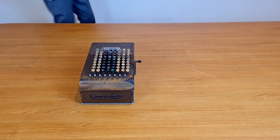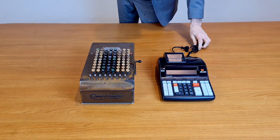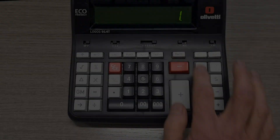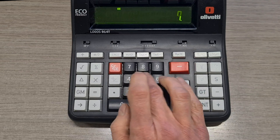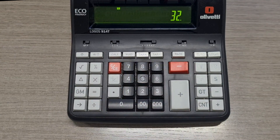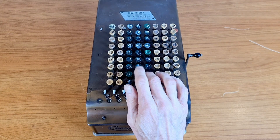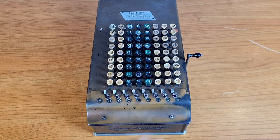You might be surprised, but a Comptometer like this is still faster than a modern electronic calculator in doing additions. There are many reasons for this. First, when you use an electronic calculator you have to type the number and the addition button. In the Comptometer you don't have to use an addition button because when you press a digit it is automatically added to the computation.